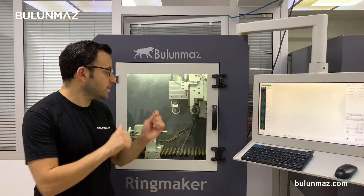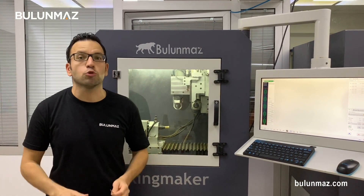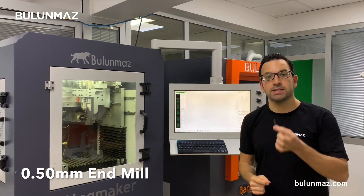We are shooting a new video series about different tools used with our CNC machines. I am using mostly RingMaker CNC machines in this video series, and we already explained different tools — the CNC line tool, CNC point tool, different diamond tools — and today we are starting our carbide tools with that little end mill tool.